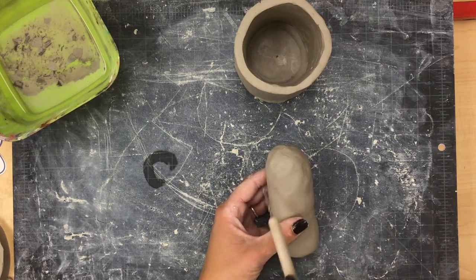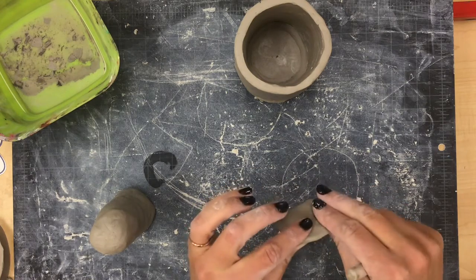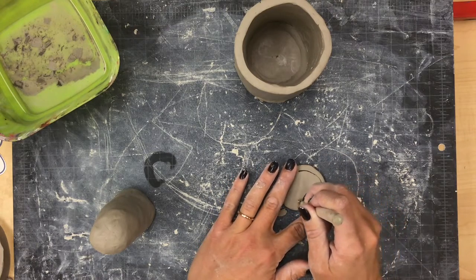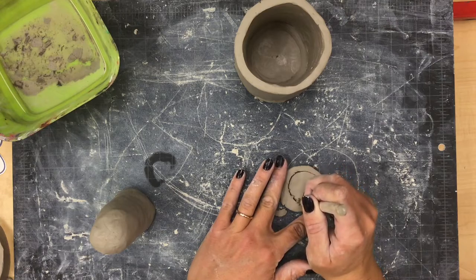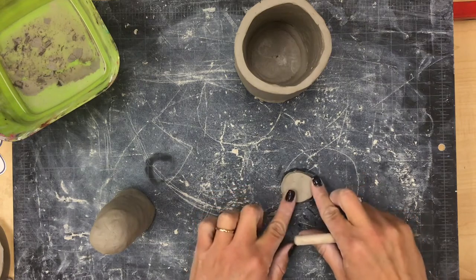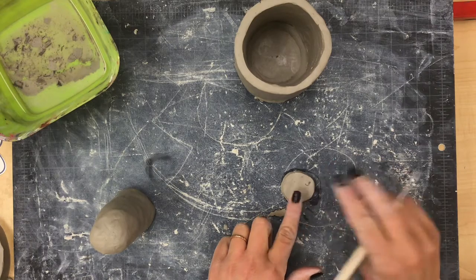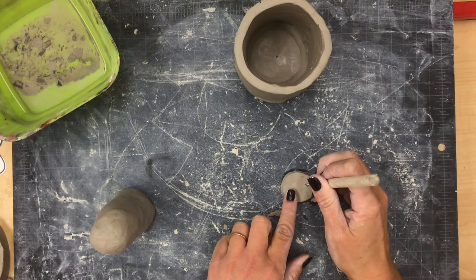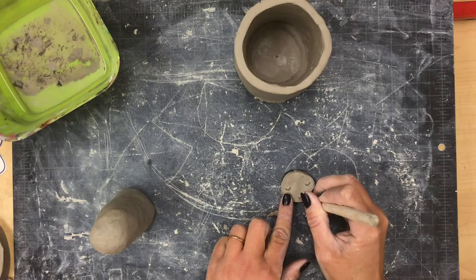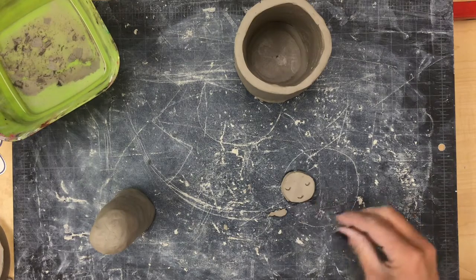You could scratch the face right into the surface of the body, but I sometimes like to flatten out a really thin piece of clay, cut out a circle from it, draw the face onto the circle, and then slip and score it onto the body. Usually sloths are kind of sleepy, so I'm going to do some U-shaped eyes scratched in carefully with my tool, give him a little smile, and then roll a tiny little ball and slip and score it to the face for his nose.